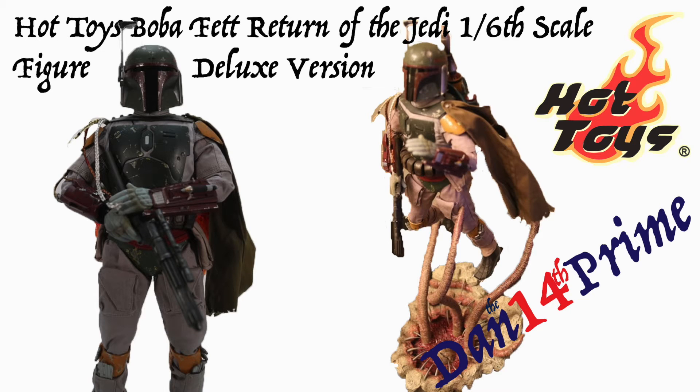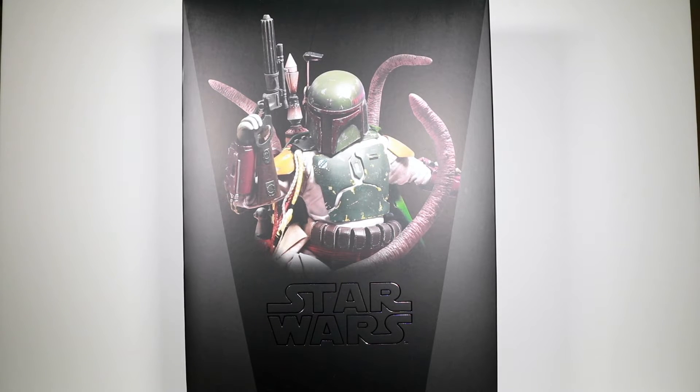Hello everyone, Dan the 14th Prime here. I want to share with you today a review of the Hot Toys Star Wars Boba Fett Movie Masterpiece Series 313. This is the deluxe edition with the Sarlacc pit, as you can see there in front of the box.